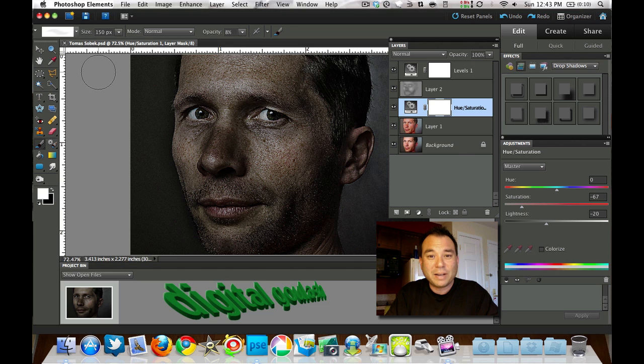Hello and welcome to Digital Goulash. My name is Chucky and today we're going to look at this gritty looking effect that has been popping up all over the place. It's kind of a 300 desaturated gritty look and I'm using Tom Sobeck's picture from the Creative Commons. Let's go ahead and take a look at this effect really quick.